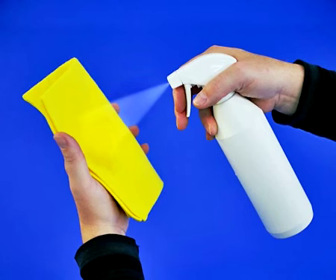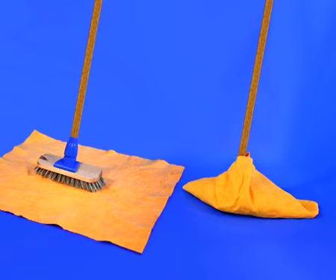A couple of sprays on a cloth or a dry mop and the floor is cleaned quickly without making the laminate wet.